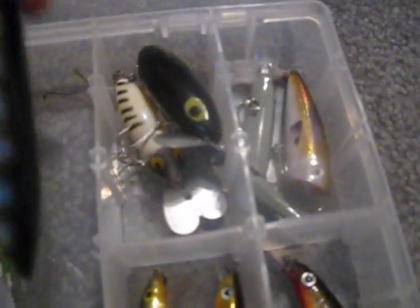Two or three Rebels. Zara Spook in perch color. Jitterbug. Golden Husky Jerk. And XPS Speed Lord in hickory shad. Jitterbug. Gizzard Shad popper. XPS Speed Lord jointed minnow in passport. And Rapala X-Rap.